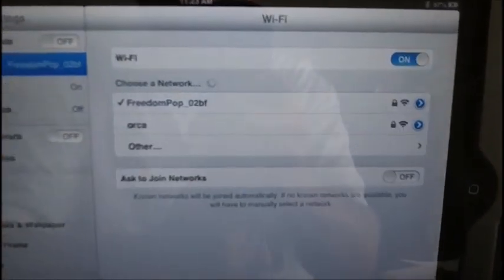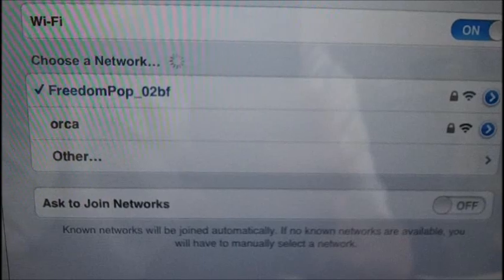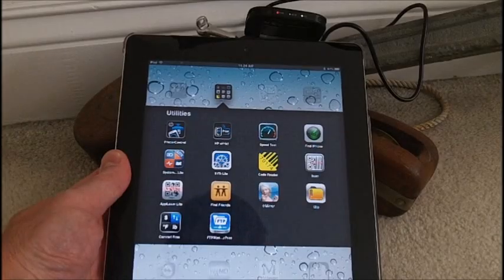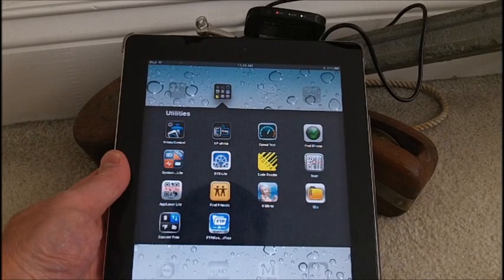On the iPad I entered the password that was on the bottom of the modem, and we are connected and ready to go.